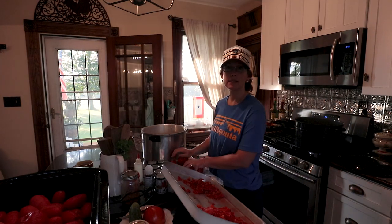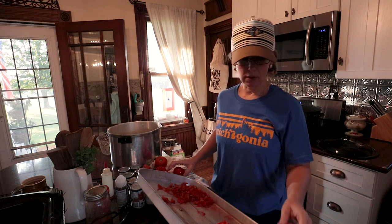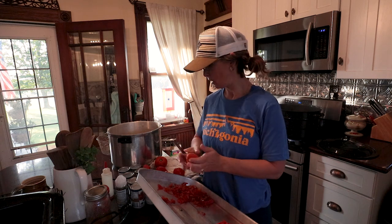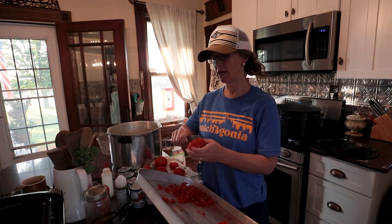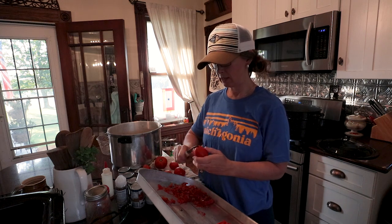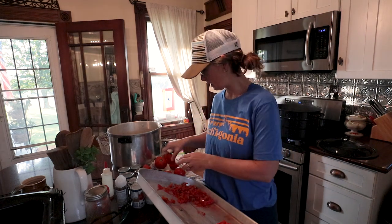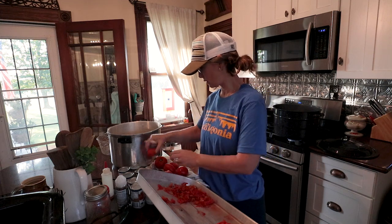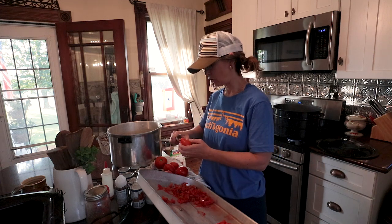I'm going to show you guys a really cool tool that I thought of while I was prepping these tomatoes. If you have it around the house and you've never used it before, it's going to save your thumbs a little bit. But let's get these dunked and soaked and I'll show you real quick.